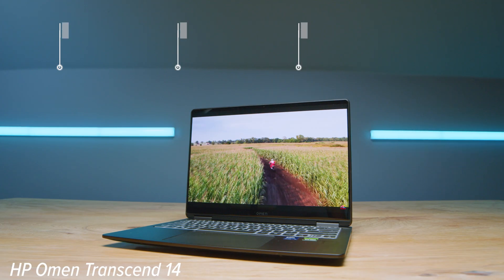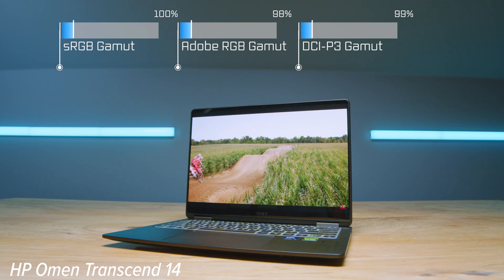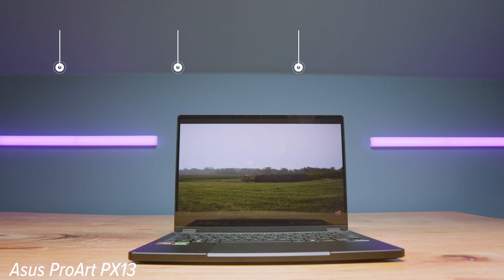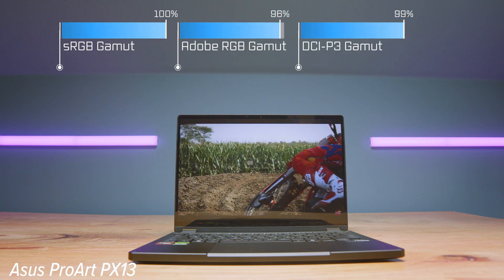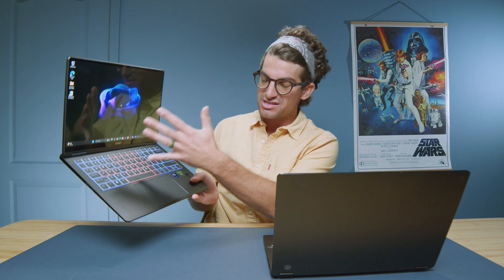Both laptops have OLED displays. The HP Omen comes with 2880x1800 at 120Hz, 487 nits brightness, 100% sRGB, 98% Adobe RGB, 99% DCI-P3, and a Delta E of 0.87. The PX13 has a 2880x1800 display at 60Hz, 497 nits, 100% sRGB, 96% Adobe RGB, 99% DCI-P3, and a Delta E of 0.91. The screens are highly comparable for color gamut, brightness, and accuracy — however, if you want more screen real estate and a higher refresh rate, the HP Omen is the choice.